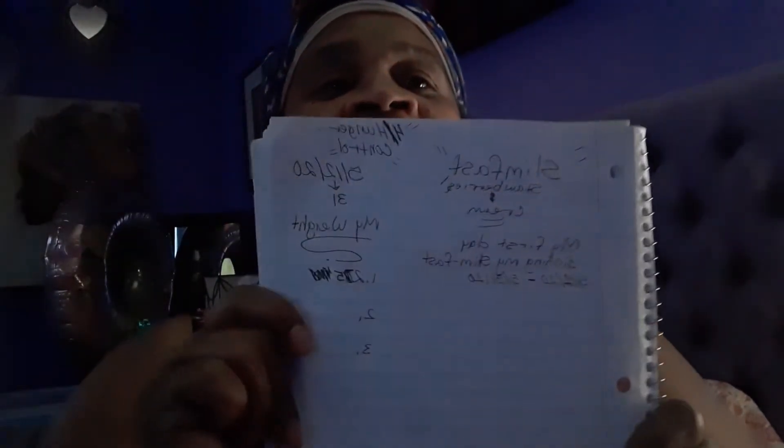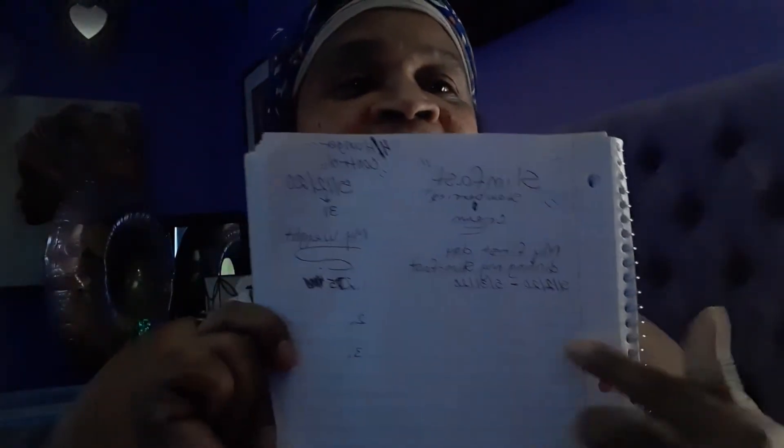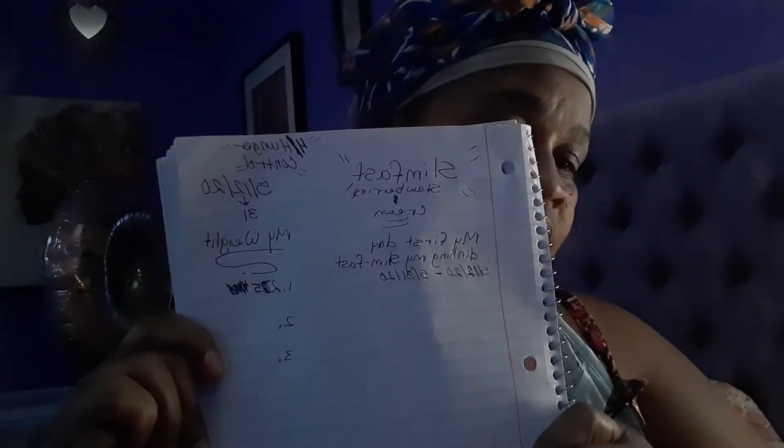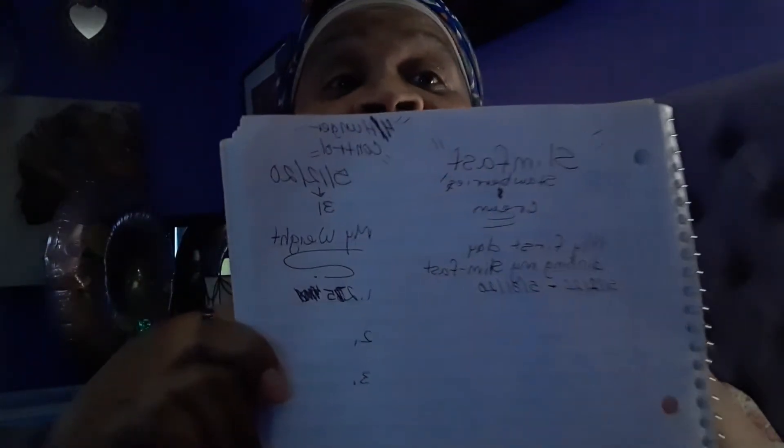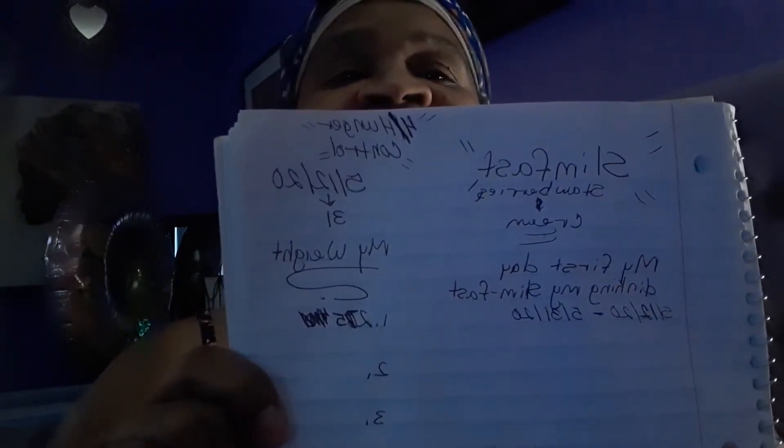Good morning beautiful people. I'm trying to fix my camera this morning so I can do this little short video. I made me a little page of what I'm doing this morning — this is all about Slim Fast.